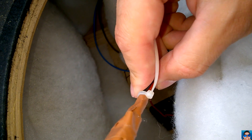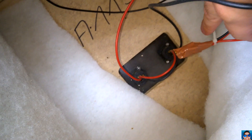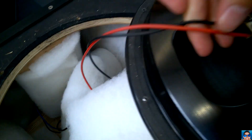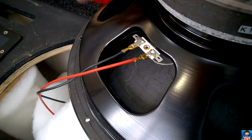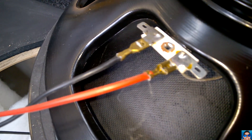Someone has removed the crossover network — this is crazy, look at that. There is absolutely no crossover network. This cable is going directly to the tweeter, and this cable here is going directly into the woofer. That's the reason why this one sounds so bad.